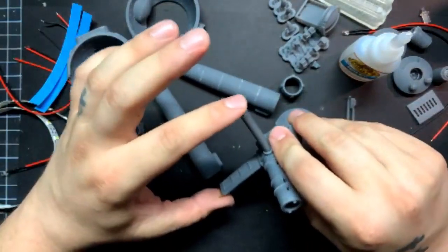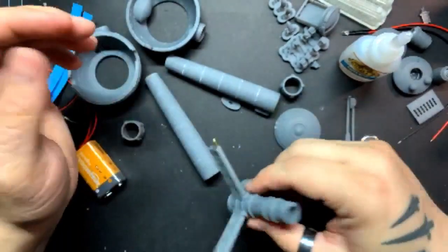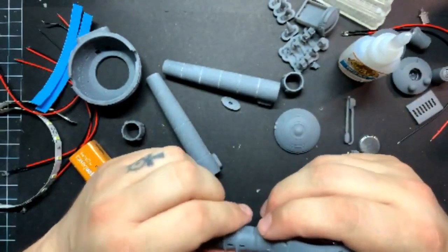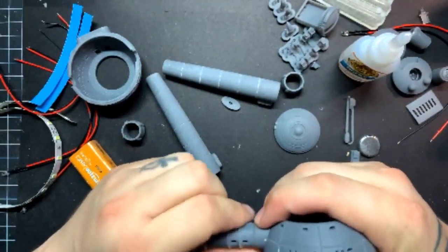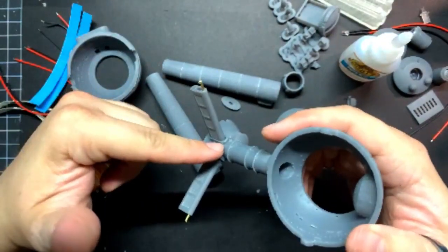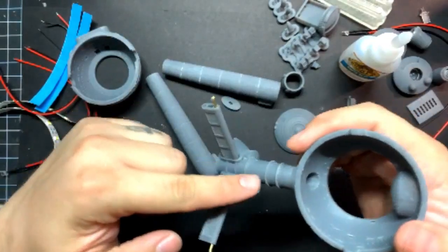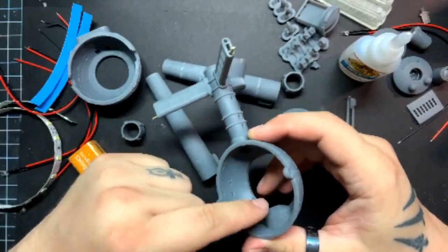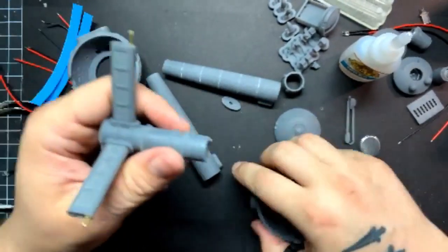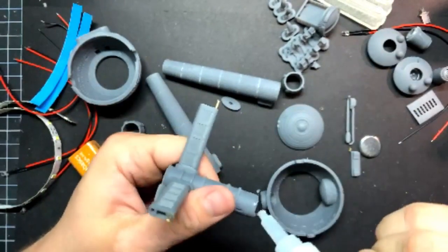Nice and secure. I'm going to be rebuilding certain areas of this — attaching the bottom bulb, because I'll be running some strip LED out the back, through the neck, and then curling it around here to light up all these side windows. I'm going to need this neck to move in advance because all the wiring is going to be coming through there.